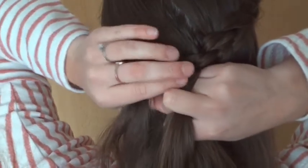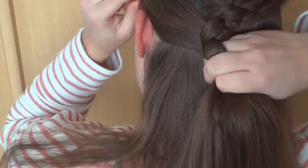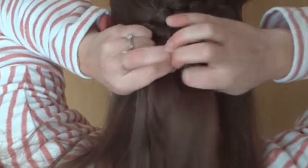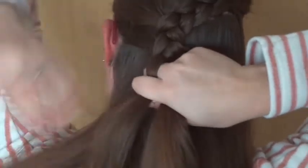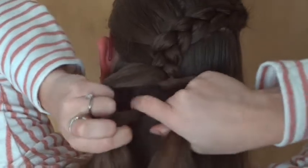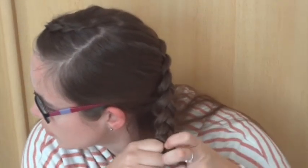When you've reached the other ear, keep braiding without adding in hair. Continue crossing the right strand under the middle one and the left strand under the middle one. To make it easier, you can bring the braid over your shoulder.